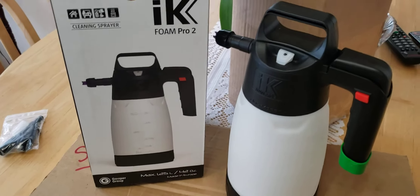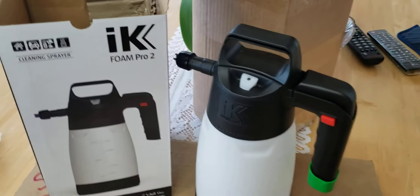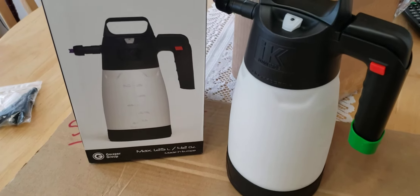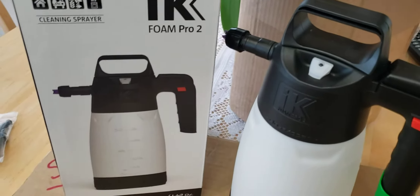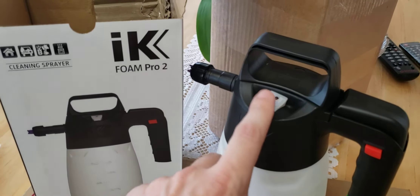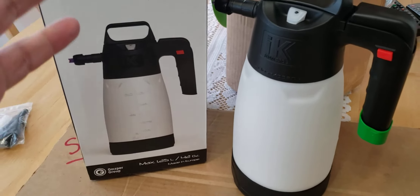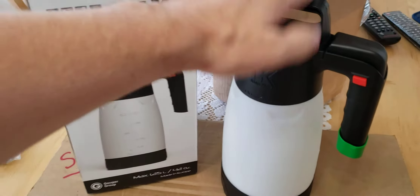My channel is all about bikes and BMWs, and I always love having the sprayer to do maintenance on my bikes. Three years ago I bought the IK Multi, which recently broke down — the valve inside burst, and when the valve bursts it won't hold the pressure anymore.